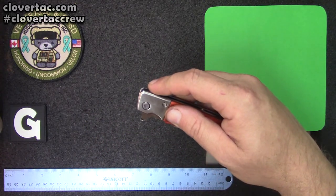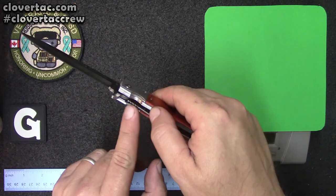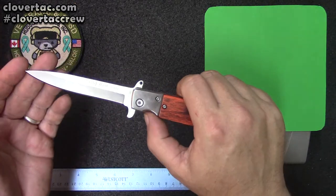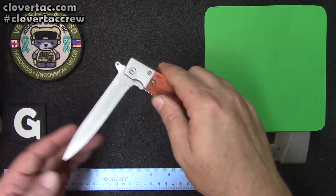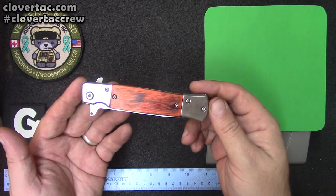We'll also notice it is a locking blade. Here is the lock for the blade to fold it back up — that's pretty traditional. No big deal there.